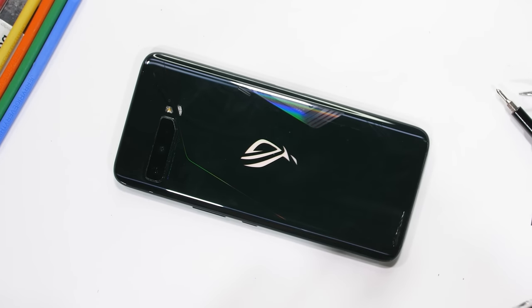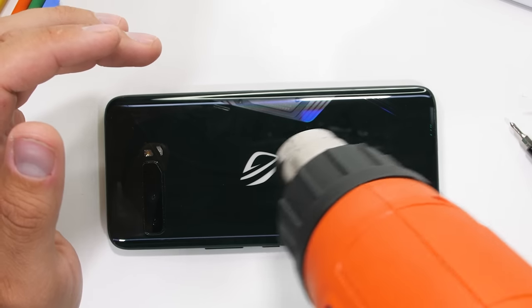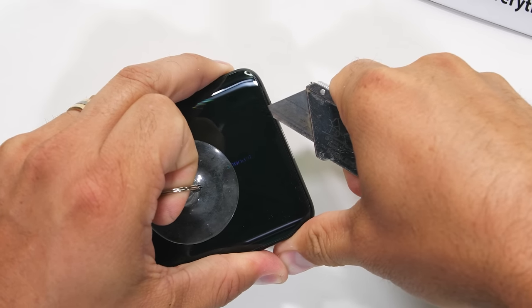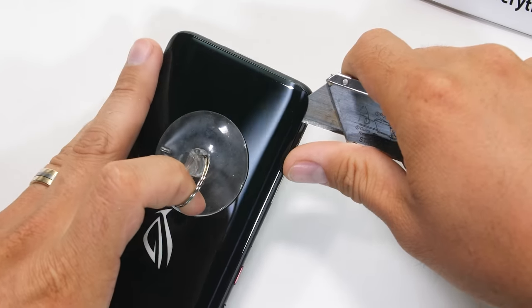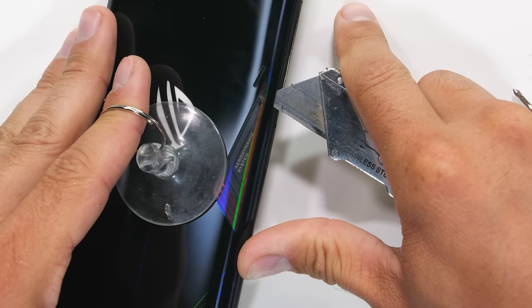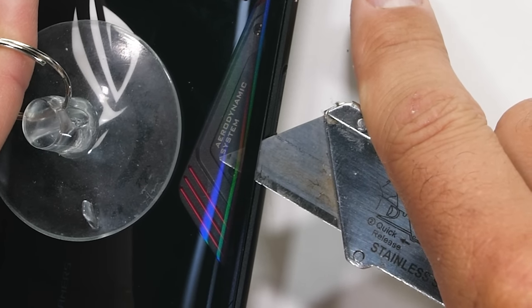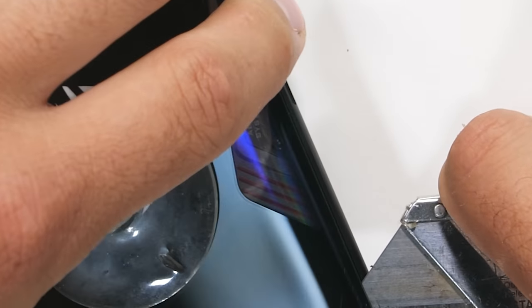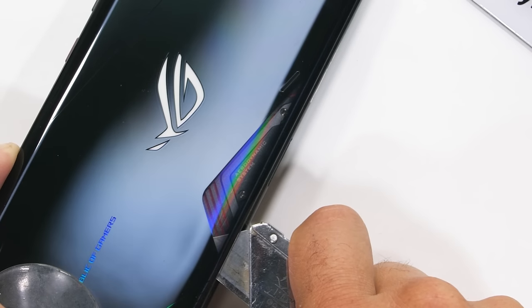Opening up the ROG 3 is a bit easier this time around. Without the exterior metal protrusion, the glass is just a single slab, like other smartphones these days. There is no IP rating this time around either, and the glue isn't super excessive, so the glass is easier to remove. The adhesive isn't just around the edge of the glass — it's also a little deeper into the phone surrounding that heatsink. But with a deeper slice, it's still not too hard to reach and cut away.